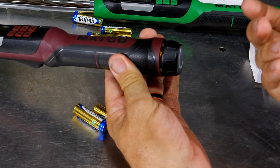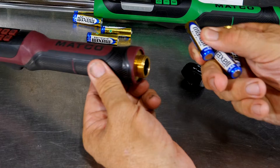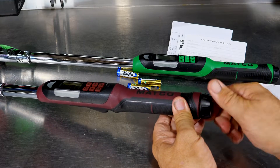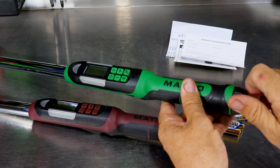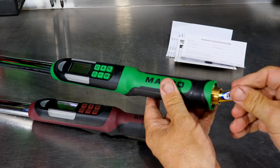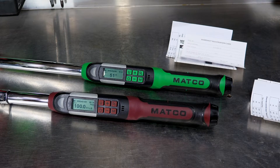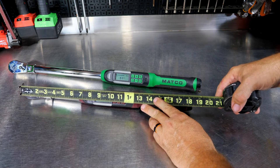One feature of note is that these have reverse threads on the battery cap, so you don't accidentally run it off — you have to intentionally remove it. The cap threads are not just plastic; they look like brass. The length of the 3/8 drive is right at 18 and a half inches, and the half-inch drive is 25 inches — so a little over two feet for the half-inch and a little over 18 inches for the 3/8 drive.